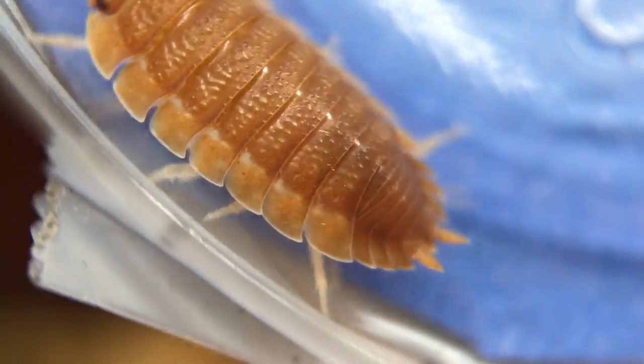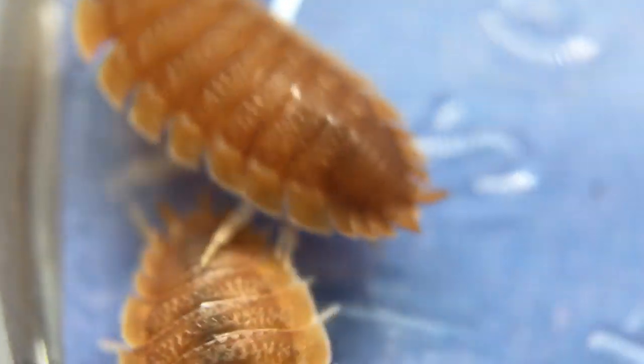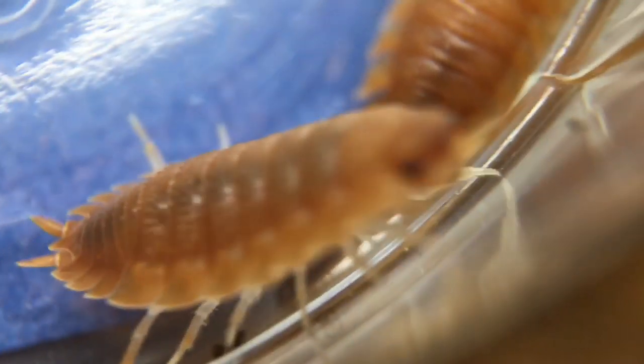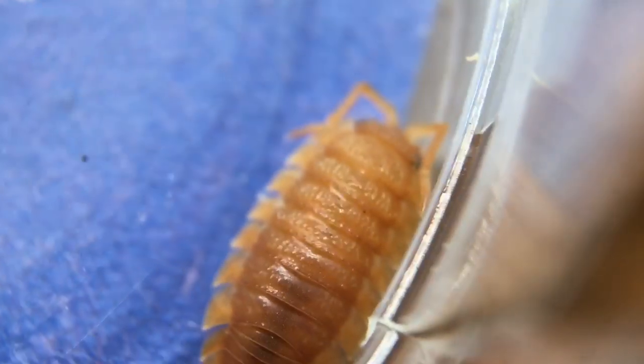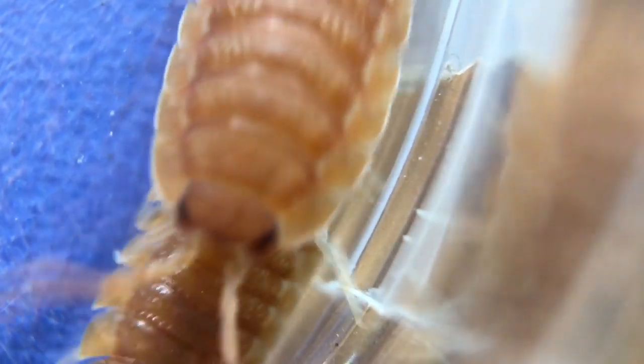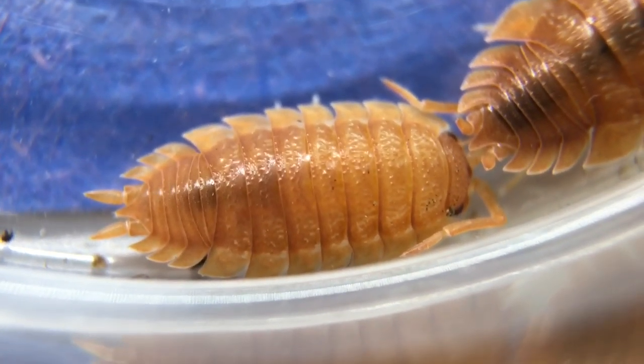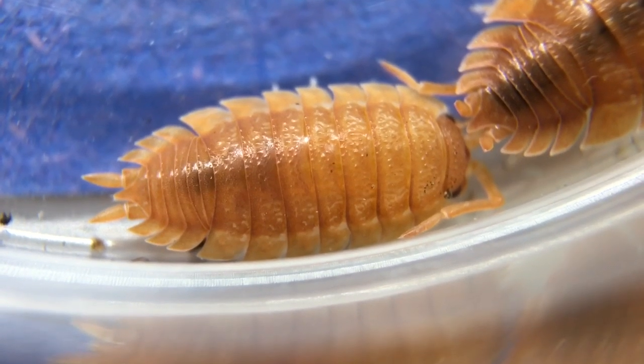This blue background really helps the orange coloration pop, but these isopods are so active that it's hard to get a good shot of them. They seem prone to want to climb out of the container, but fortunately this one's sitting still for us for a second. Well, that was short-lived. This color morph is a classic mainstay of the isopod hobby, and with good reason.